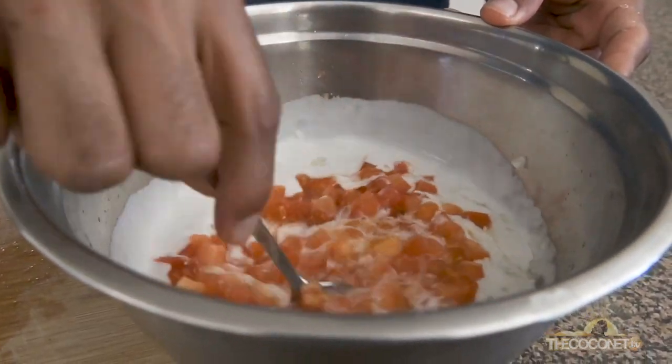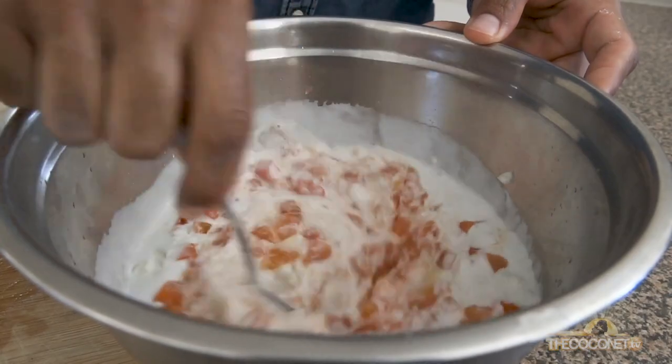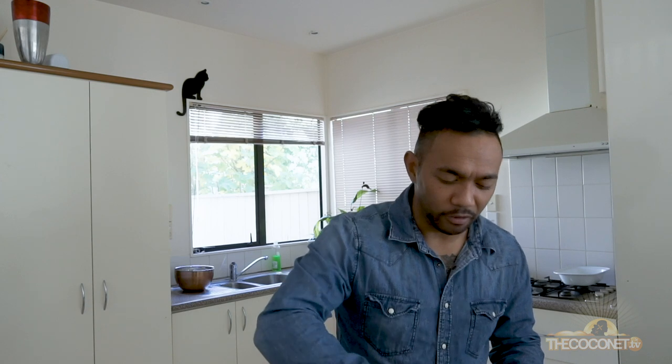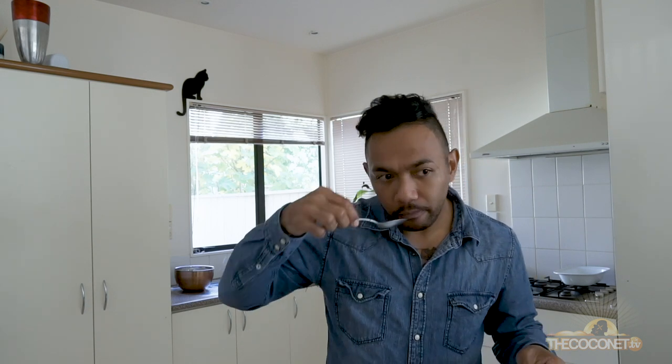So now we mix it and taste. With meaty dishes you might have to season it three or four times, but it's very important to season it. Perfect.